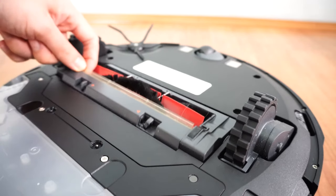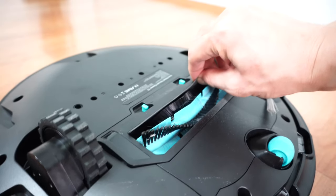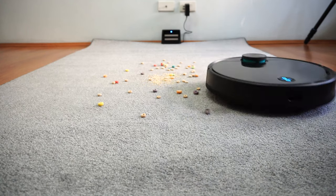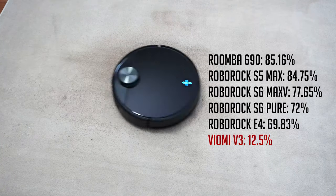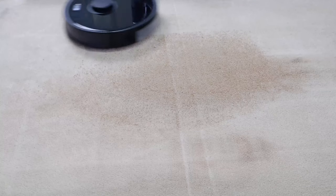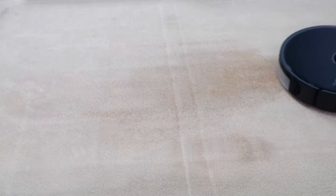Looking underneath, the S5 Max's brush assembly has a spring-loaded system while the V3 does not. This helps the brush stay in contact with the surface at all times. The V3 brush roll is in a fixed position, so agitation is compromised. It struggled most in the deep cleaning test, picking up only 12.5% — easily the worst score of all robot vacuums I've tested. I repeated the test several times and the low score was consistent. The S5 Max did much better with an average pickup of 84.75%.